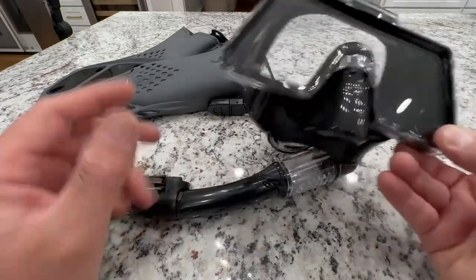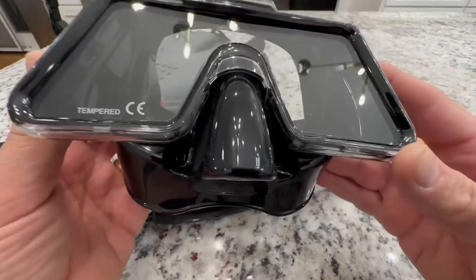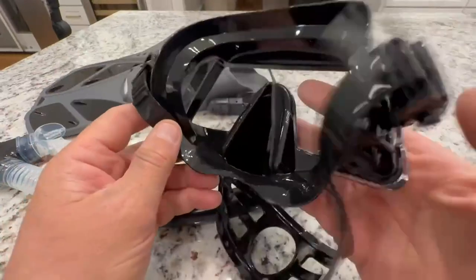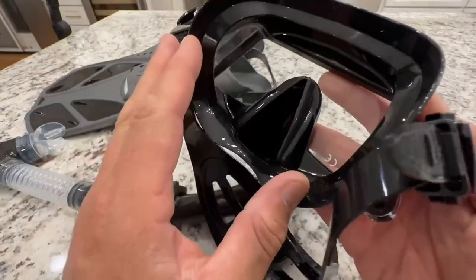The price was amazing, and man, is this thing cool. So I thought I'd share it with you guys. I have not used it yet, so I can't really give a testimony to the performance. I can only show you the quality of the build and some of the features. It feels really good — I did put this on my head and it suctioned really well.